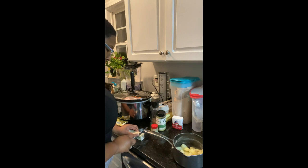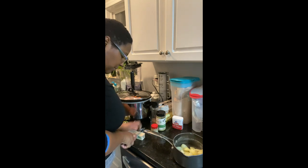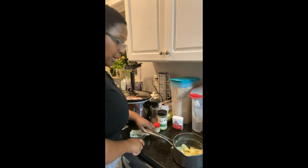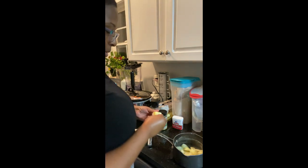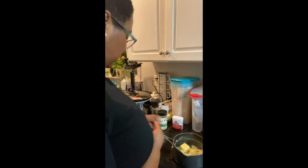The first thing I'm gonna do is chop some butter off — about two tablespoons of butter. This butter was frozen so it might take a while to melt down, which is fine.